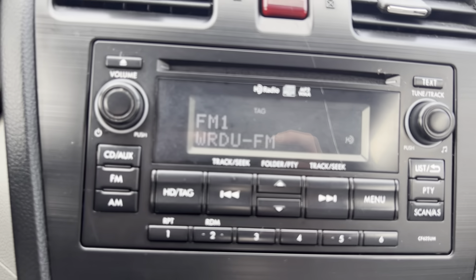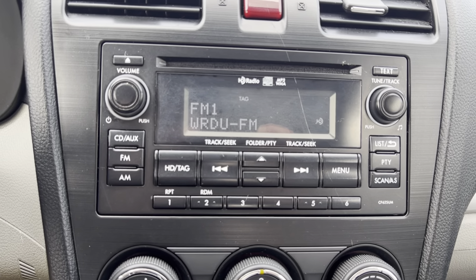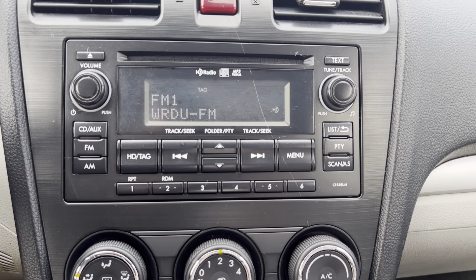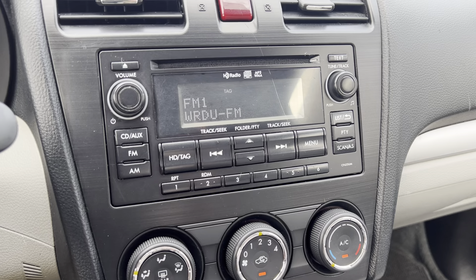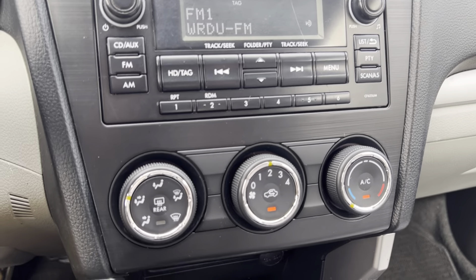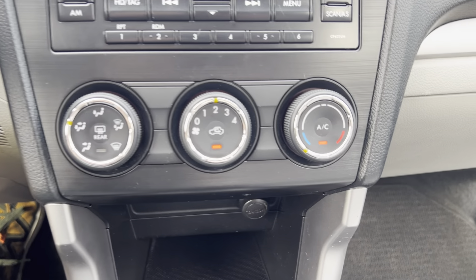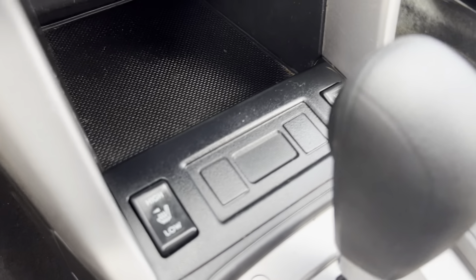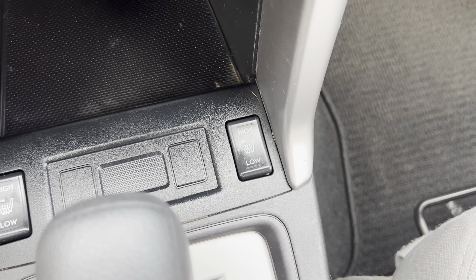Moving down to the stereo system, we do have aux on here and the sound quality is great — no complaints there. The biggest point is you can plug up and play your own music, which is really important at least to me. AC works great, super cold and blows hard. We've got a 12-volt down there, a little cubby storage, and we have adjustable heated seats for both the driver and the passenger side.